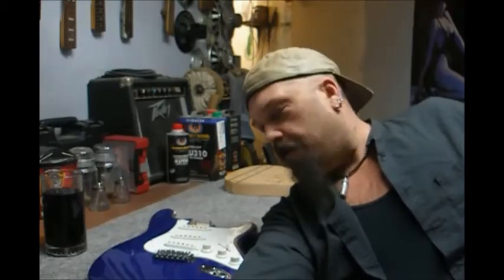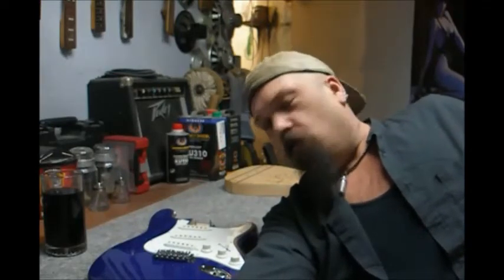Hey guys, this is Mike from Yox Designs — how's everybody doing this week? Got a little tip for you today about pulling knobs off a guitar the easy way, without buying one of those incredibly expensive Stumac knob pullers.